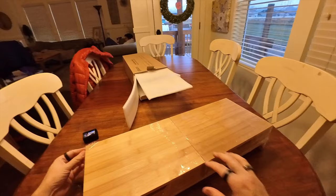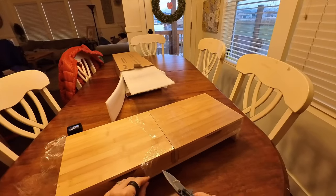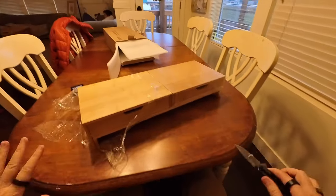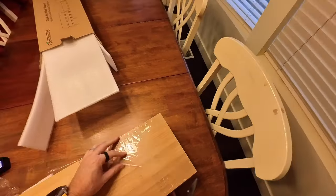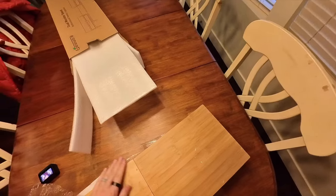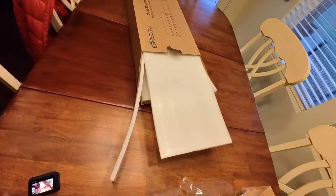I figured I could always stain it if I didn't like it. After all, I did refinish this table we're filming on. There are a few blemishes, but not too bad.